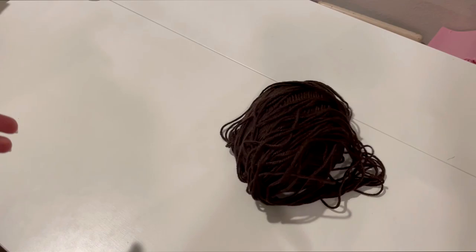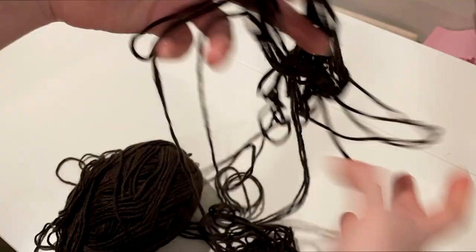Now we are moving right into hair. You can take your ball of yarn and realize that you have a massive knot you have to deal with. Anyway, so after I spent like five minutes detangling it...